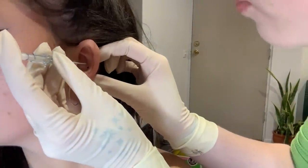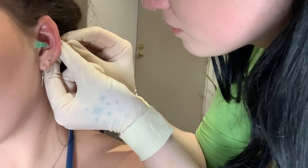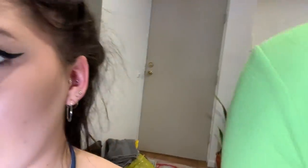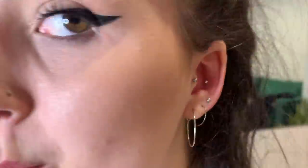Just take a deep breath in. I'm just going to pull it through. I love it — there's the conch. I love it!